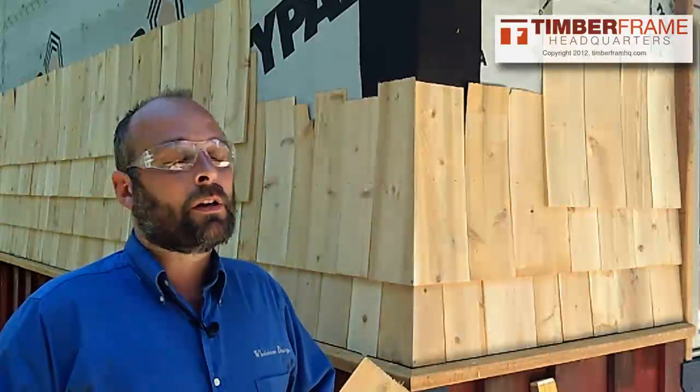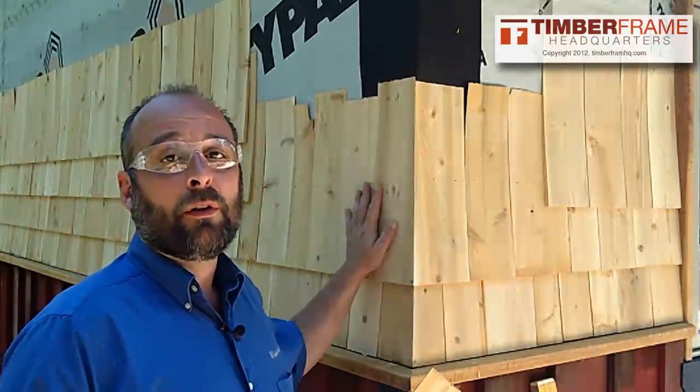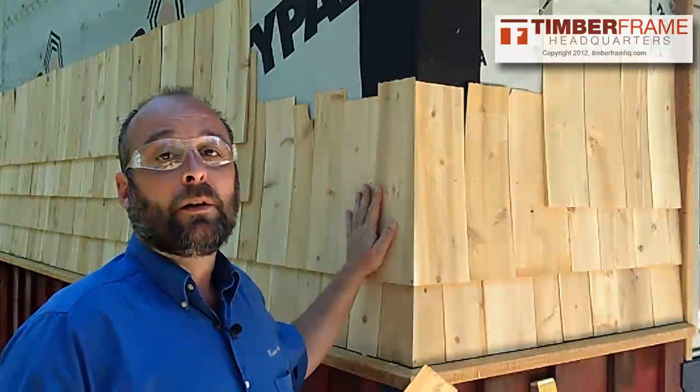Hey everybody, this is Bryce with Timber Frame HQ. In this video we're going to take a look at how to weave the corners of cedar shingles to create a really interesting and incredible detail.